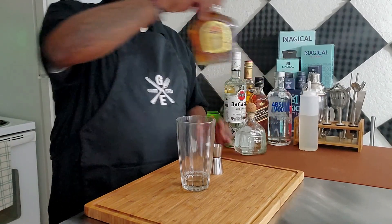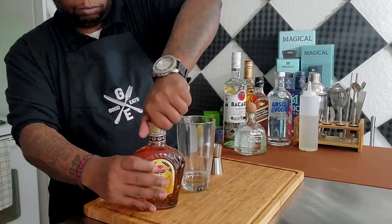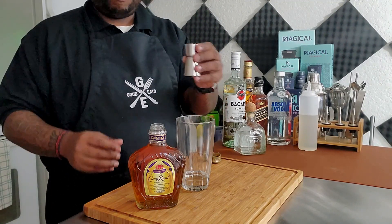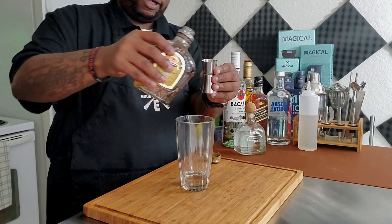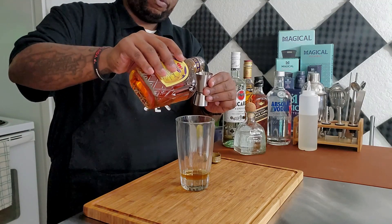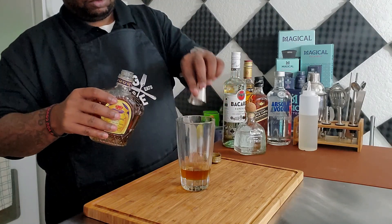The next thing we're going to do is add our Crown Royal. We need one and a half fluid ounces, so we're going to do one of the little side and one of the big side — that's one and a half fluid ounces.